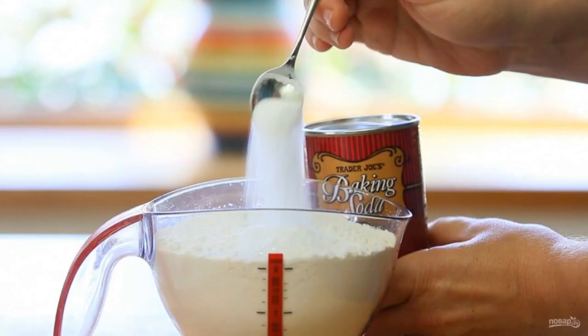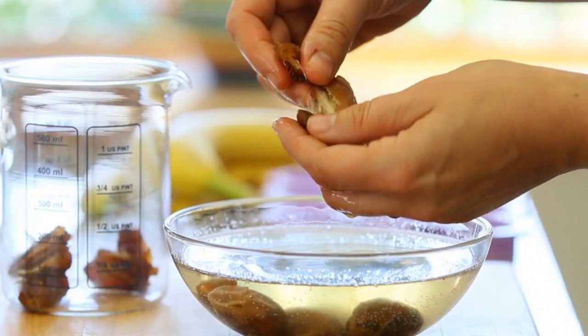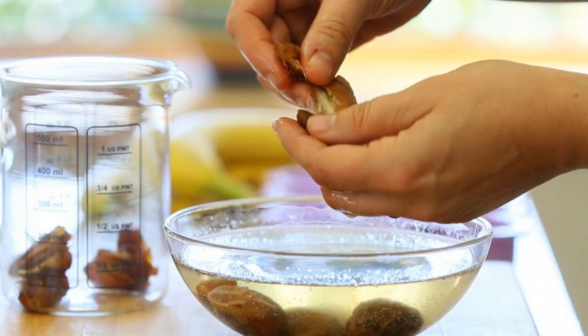In another bowl, combine baking soda, baking powder, salt and flour. Then peel the soft dates and remove the seeds. Next, chop the dates into a puree together with warm water.